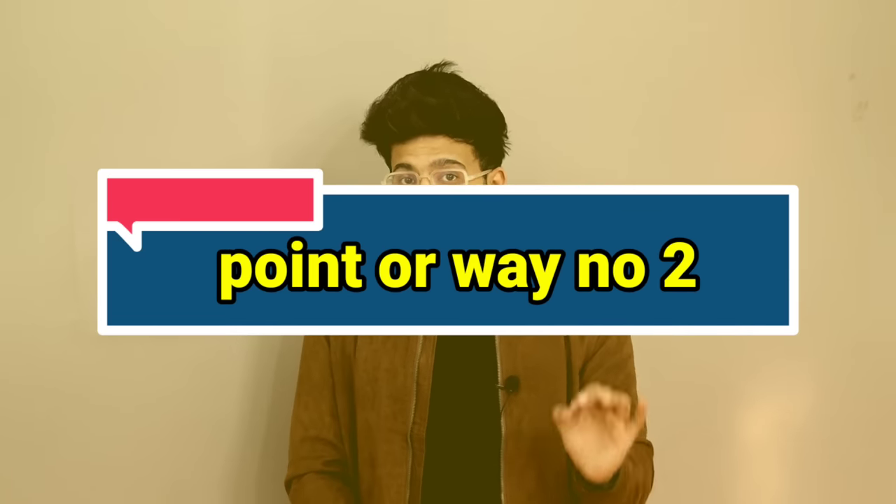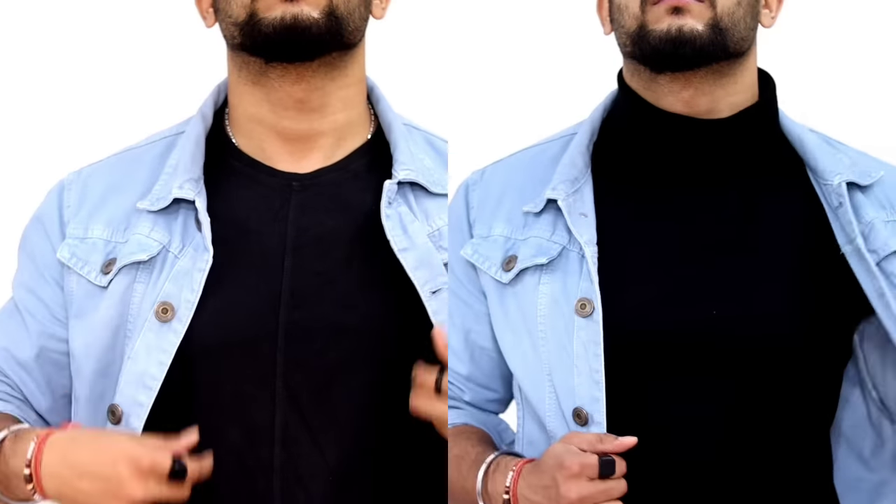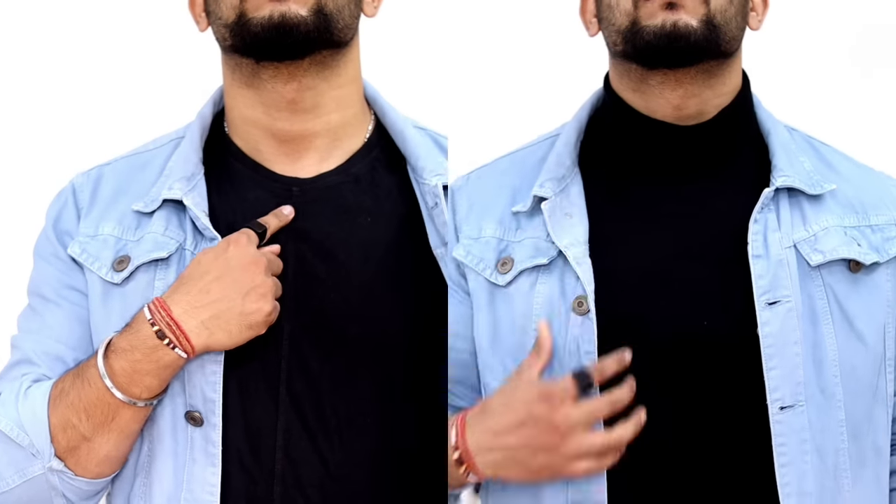The next point: I have two same denim jackets with two different T-shirts of similar color. What is the difference between the two? One is a high neck and one is a circular neck. You have to wear according to your body type. If you want to show that your height is a little better and your upper body looks good, go with a high neck but keep it very simple. You can go with a crew neck too, but don't wear a V-neck T-shirt with a denim jacket.